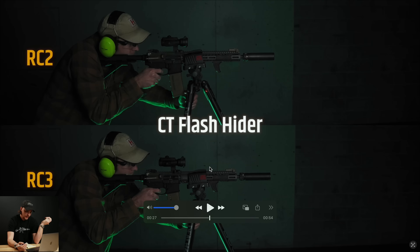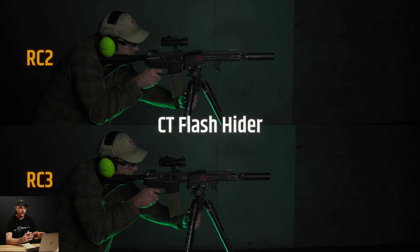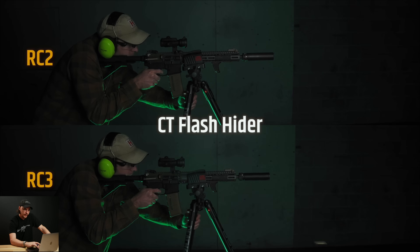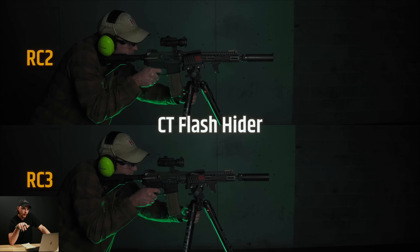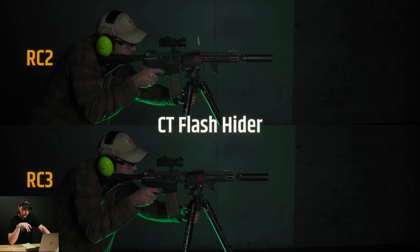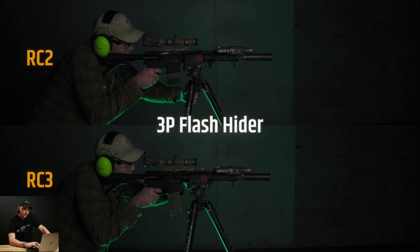Next we have the Closed Tine flash hider — basically their extended birdcage with closed tines as the name implies. On this one, the RC2 had a little bit of flash, but the RC3 seemed to have more flash and it was a brighter flash. So the RC3 did a little bit worse on this one. The RC3 had a pretty nice fireball going out there, while the RC2 not so much — the RC3 was a little bit flashier on this one.